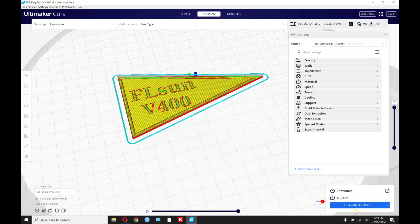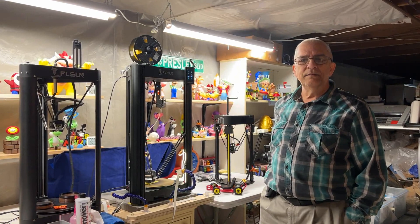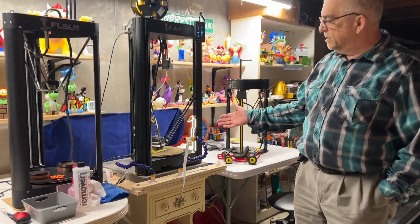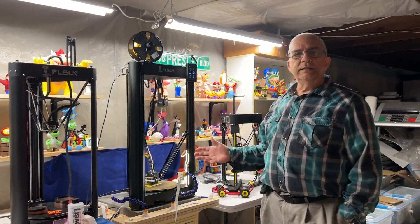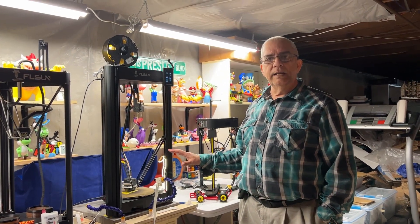And because I use Octoprint, I'm going to print it with Octoprint. Then we'll go downstairs and show you what the print is going to look like. So now that you've seen the video on how to do the color change in Cura, you can see that I am printing it through Octoprint. This is printing the base layer. Once it reaches the point where it wants me to do the switch, I'm going to come back and finish the video regarding that.